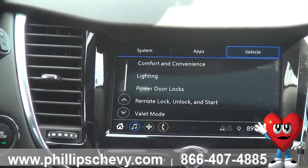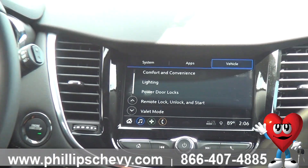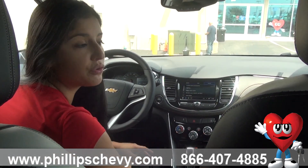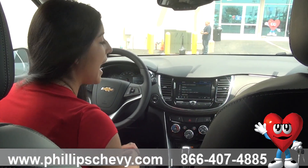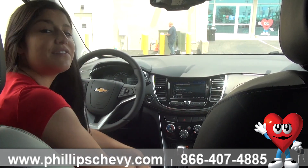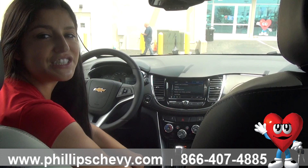And then just your valet mode. That's going to be if you want to turn the screen completely off and you don't want the valet driver to mess with your Bluetooth, your Bose sound system, or any of your extra icons in there. And that is the vehicle settings on a 2018 Chevy Trax Premier.